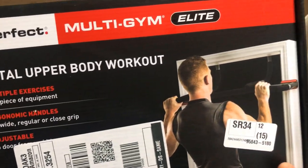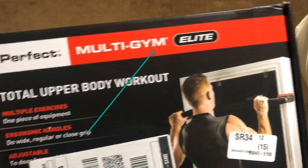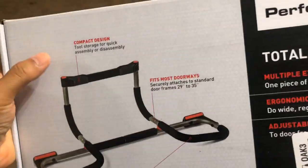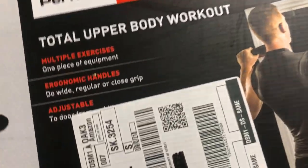What's up you guys, in this video we're going to look at the Perfect Multi Gym Doorway Pull-Up Bar, specifically the Elite version — the one with the patented handles. We're going to take a look at this today, open it up, use it, and show you around, so let's go ahead and look at this.